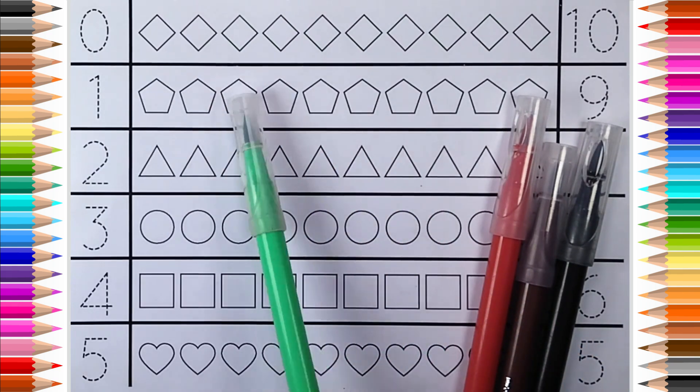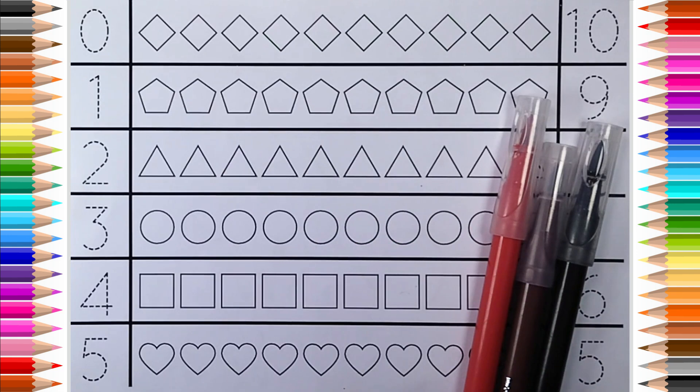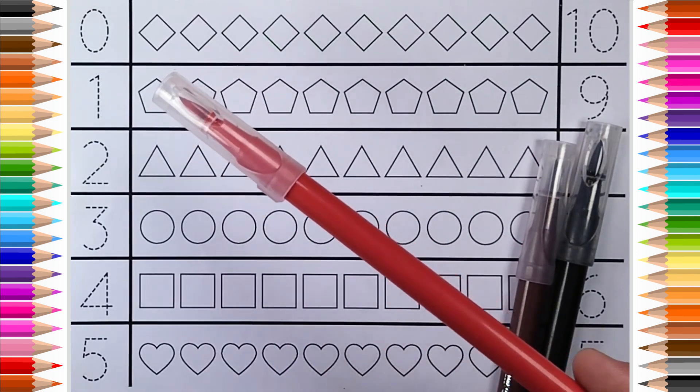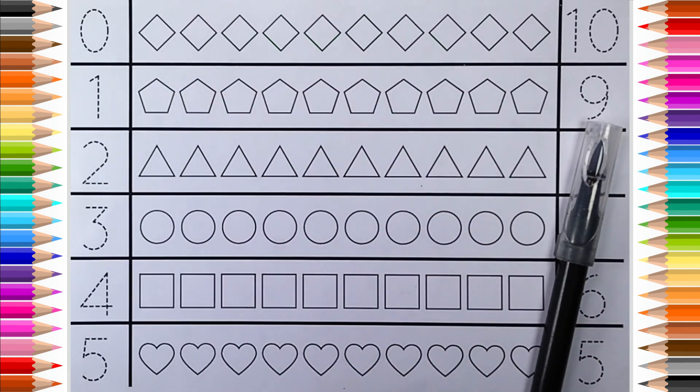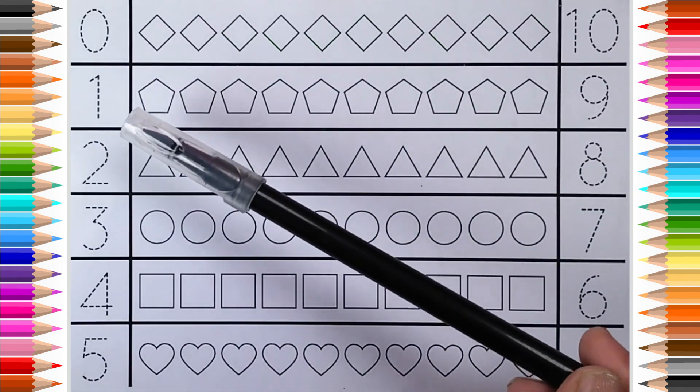1, 2, 3, 4, 5, 6, 7, 8, 9, 10. Brown color, red color.